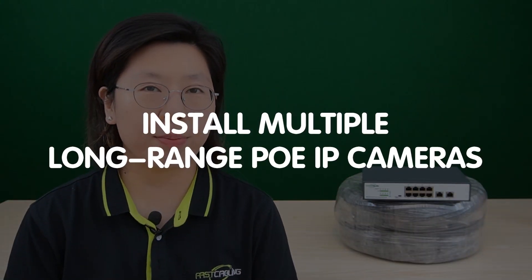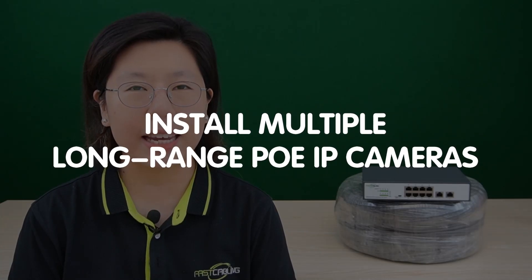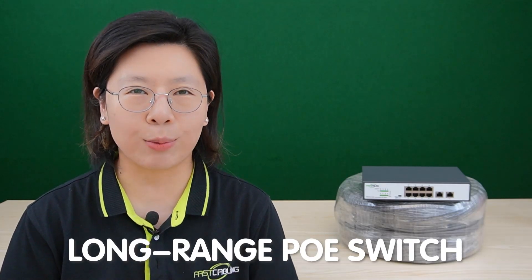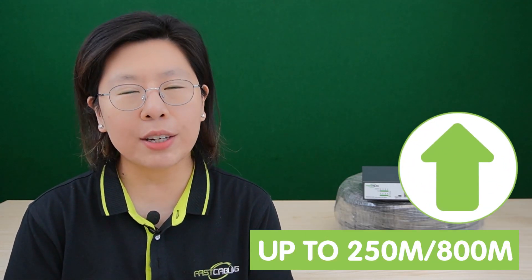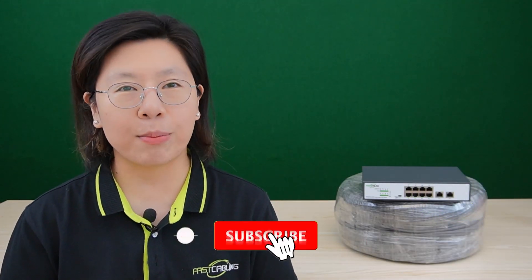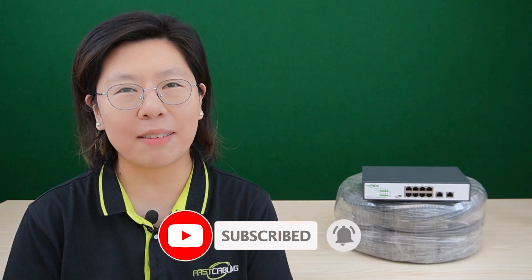Welcome back to our channel Fast Cabling. Today we are unraveling the mystery of installing multiple long-range PoE IP cameras for optimal coverage. We're not just talking about one, but multiple cameras, utilizing the power of a long-range PoE switch supporting distances up to 250 meters and 800 meters, to optimize your surveillance setup.